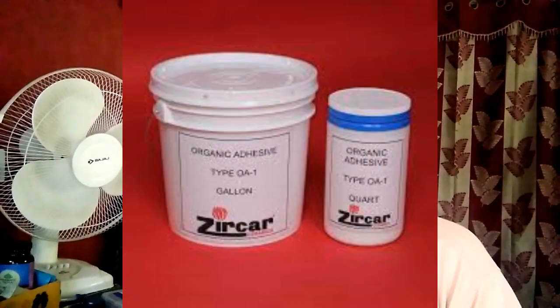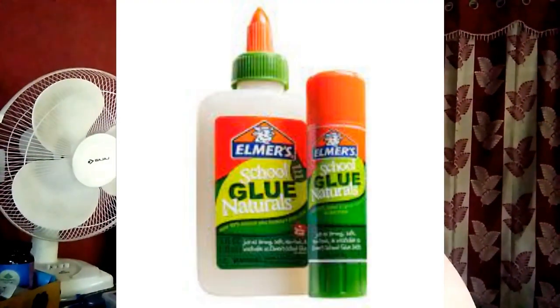How do you make organic adhesives? In a saucepan, whisk together flour and cold water. Use equal portions of flour and water for a thick paste. Add more water to make glue. Heat the mixture until it boils and thickens. If it is too thick, you can add a bit more water. Remove from heat. Add coloring if desired.